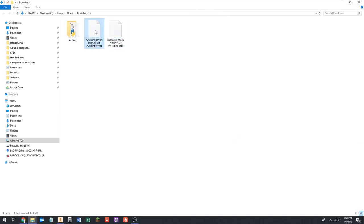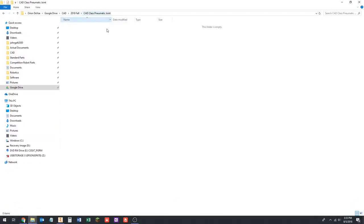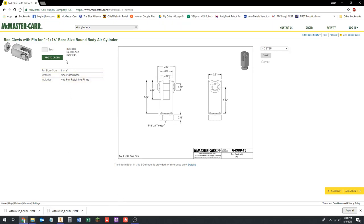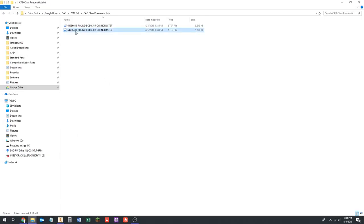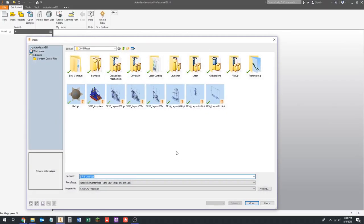We're going to show these in the folder. I created a folder called CAD class pneumatic joint. We're going to rename them — this is the air cylinder file and this is the clevis file — so that'll help us know which file is which.